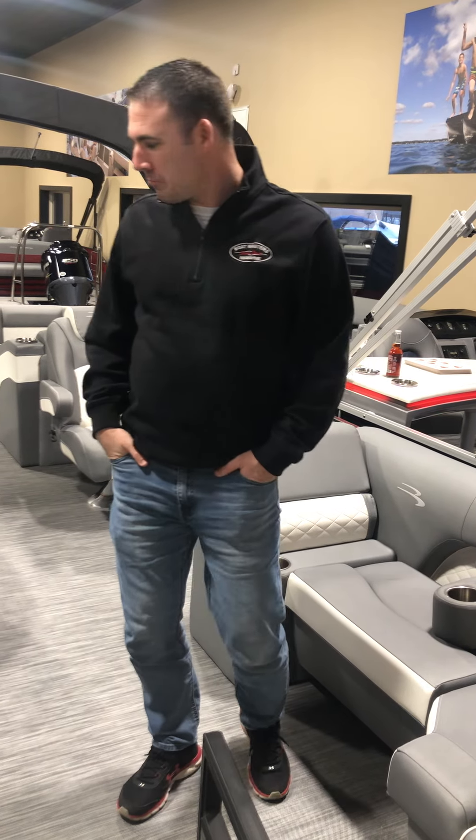Hey guys, welcome! My name is Noah with Boatmasters Marine, and today we're going to go over the Bennington 23 LCW — a new series for Bennington, the L series. Come on through, we're going to give a quick walkthrough here.